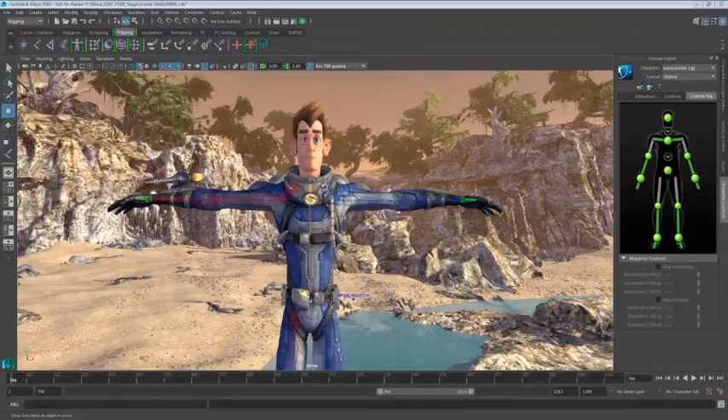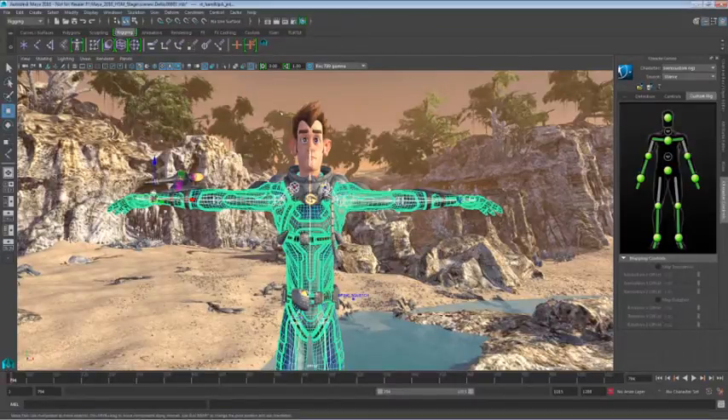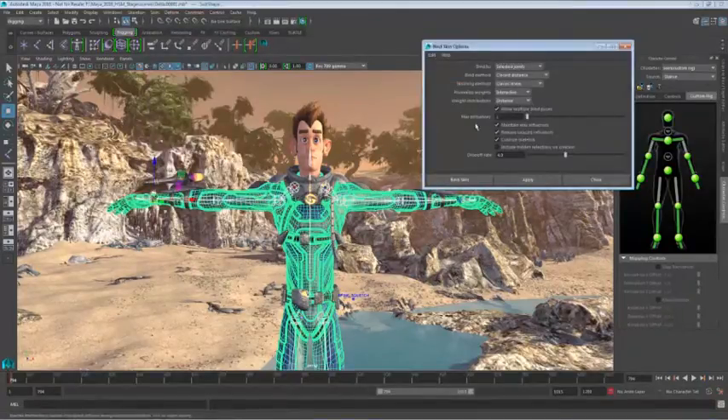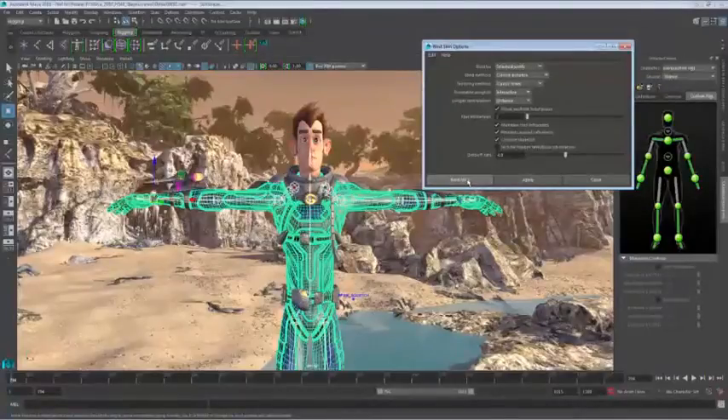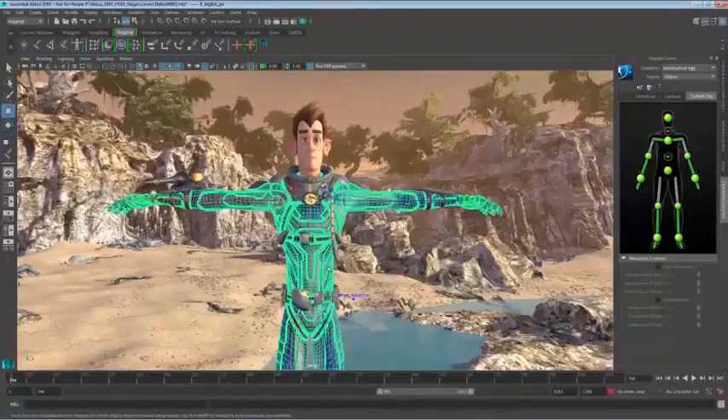In this example, we're going to set up our character with some really bad skin weights. So let's go ahead and select our joints, we'll add to our selection our character's skin, we'll jump up to the smooth bind options, and you'll notice that I have them set the max influence to one, and we're going to use selected joints. So what we're going to have now is some skin binding on our character that's pretty bad, and we're going to see how good the Delta Mush can do at eliminating those artifacts.